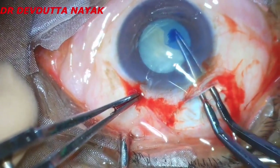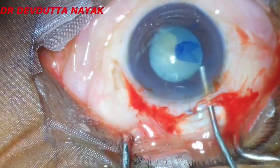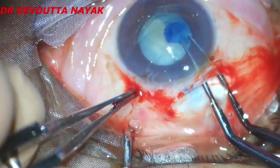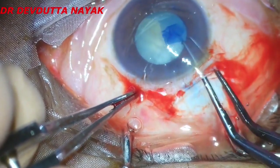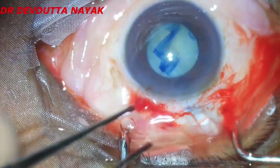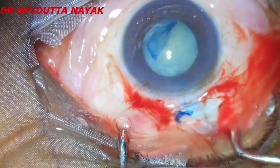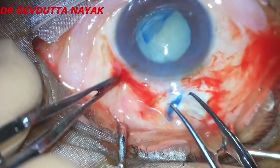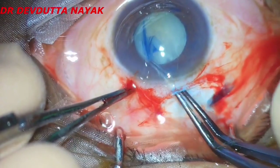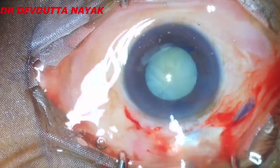We need to fill the chamber repeatedly with viscoelastic substance so that the chamber doesn't get decompressed and there is less chance of the rhexis running off to the equator or periphery. After the rhexis has been completed, we proceed to do the hydrodissection.